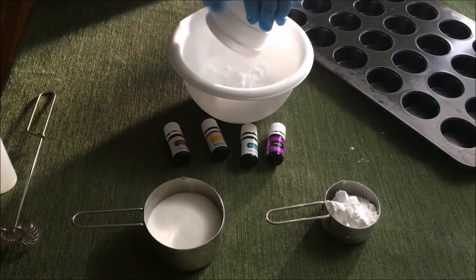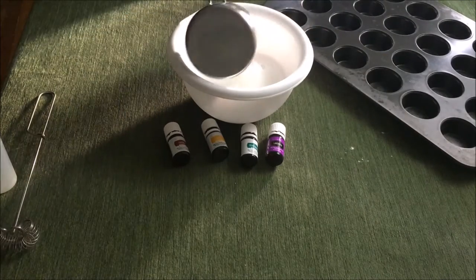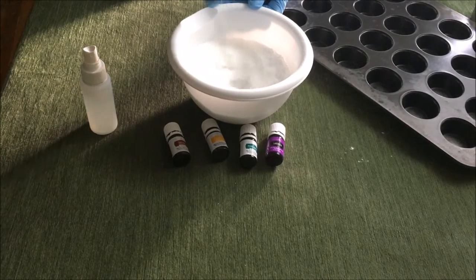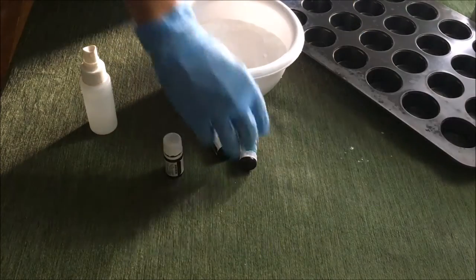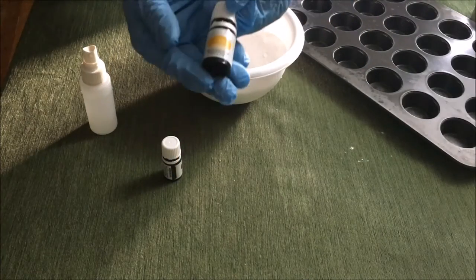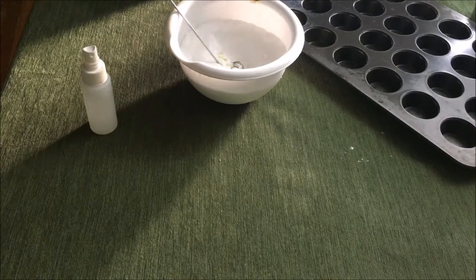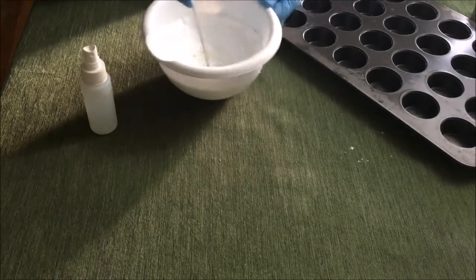Here I'm putting in the baking soda first, and this is super easy. You can only find a few of the ingredients in your local store. These are Young Living essential oils, and the citric acid I bought off of Amazon.